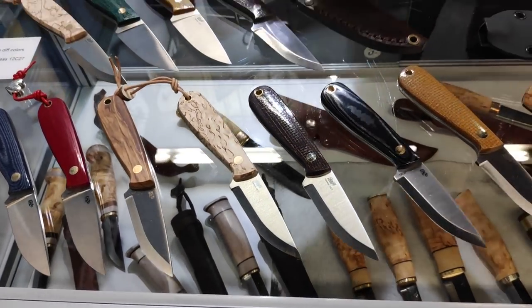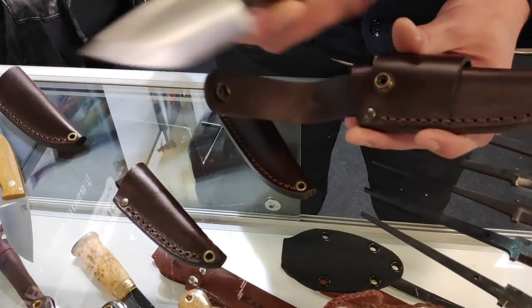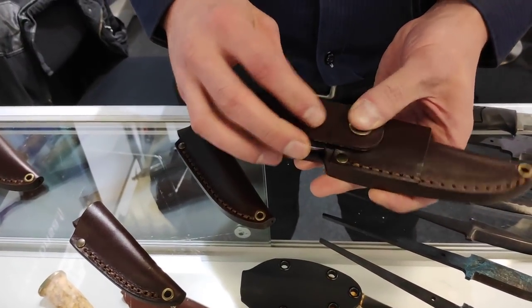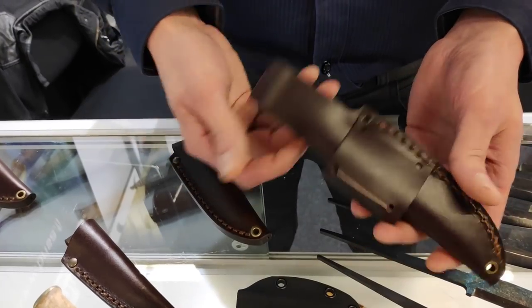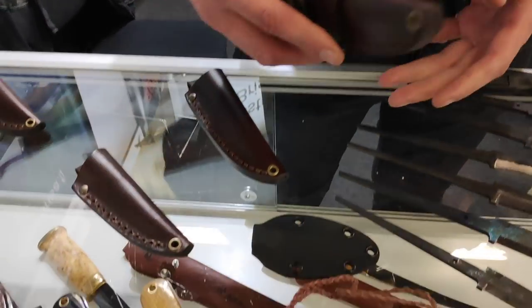For the Bobtail especially, we produced this sheath. It clips on like any sheath, but this one you can actually carry both horizontally and vertically, which is nice.